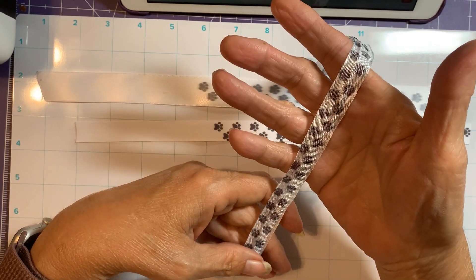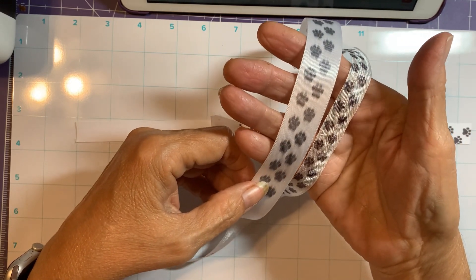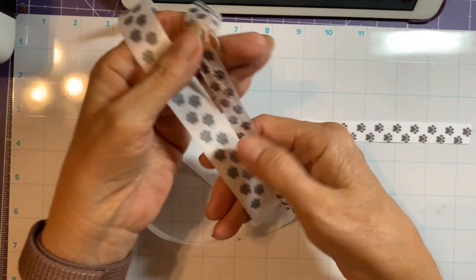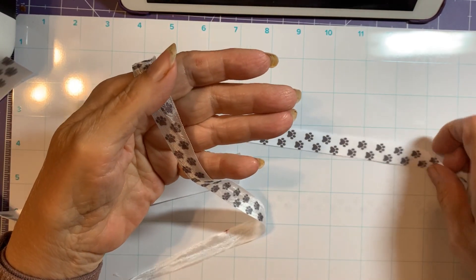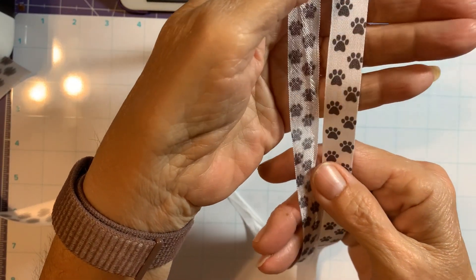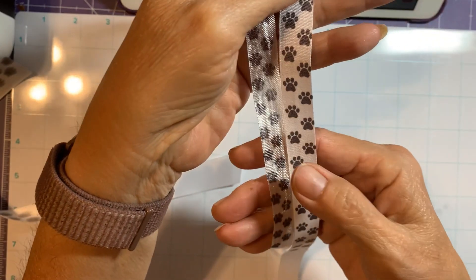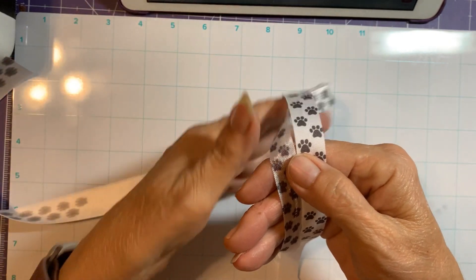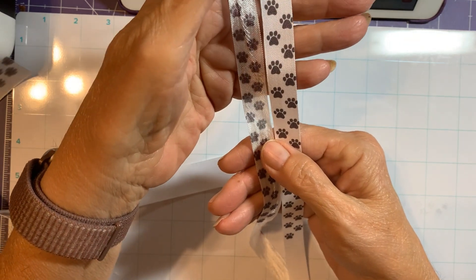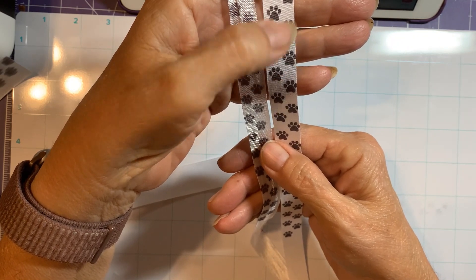I don't think it's bad — it's certainly better than the best ribbon from a couple of videos ago, but it's clearly not as good as the We Are Memory Keepers cotton ribbon. I haven't seriously looked, but I haven't found a cotton ribbon at JoAnn's or Michael's. If you've found cotton ribbon like the We Are Memory Keepers one in different colors, let me know where you got it.